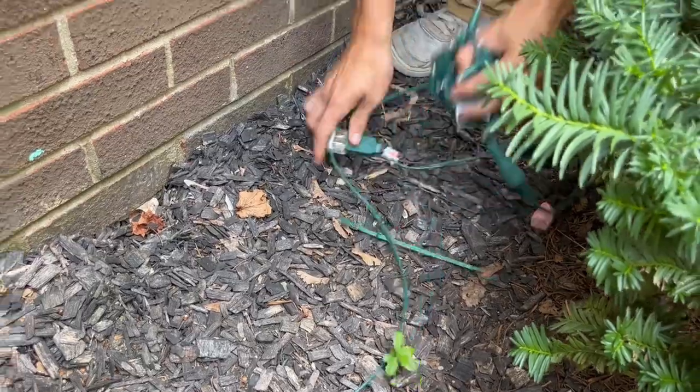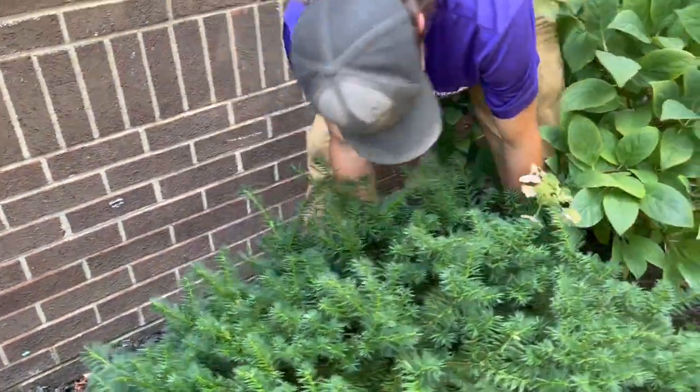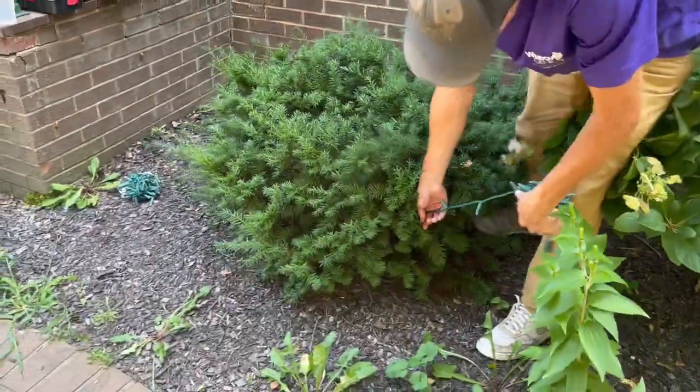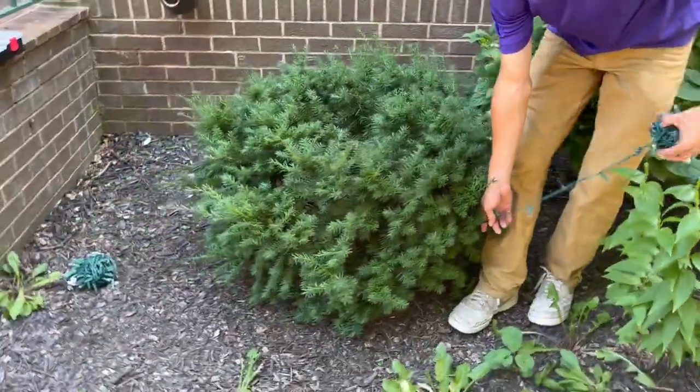Just to get that plugged in — I always start at the bottom. Wrap around the bottom of the little bushes. You just want to hang it on the branches as you go. You want to keep it pretty tight, but you don't want it to be kind of strangling the bush.